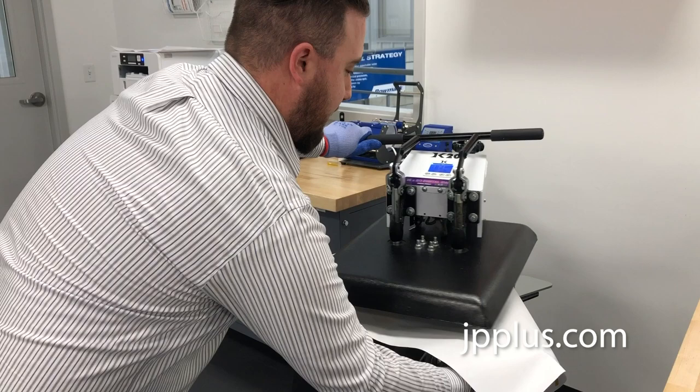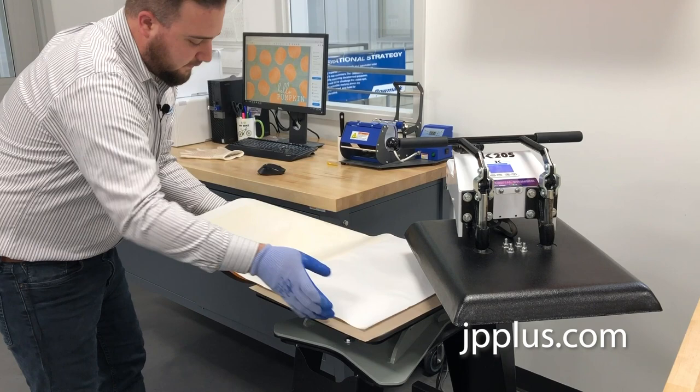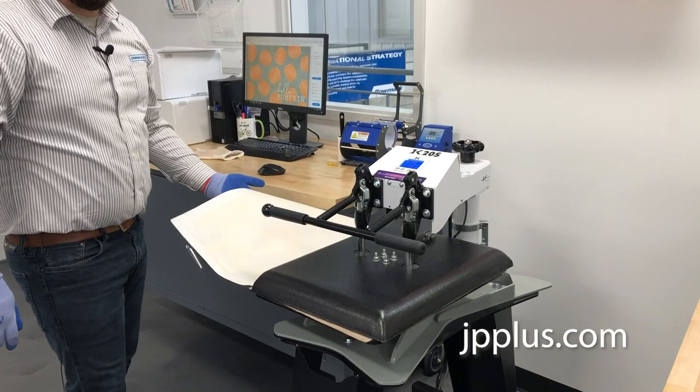Now we're going to slide this out of the way, bring it over, and line up the other side. You want to have just as little of that line on there as possible — just a tiny bit of overlap. Make sure it's square on the press, bring it over, and we're going to go for another minute.